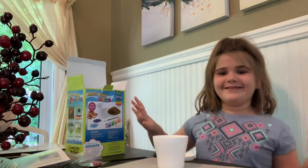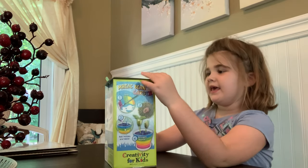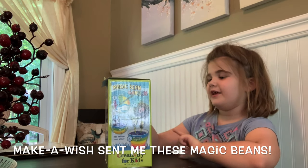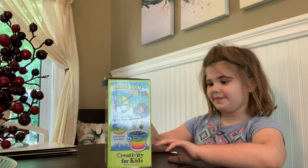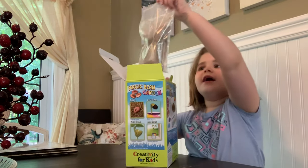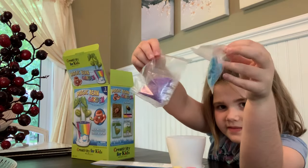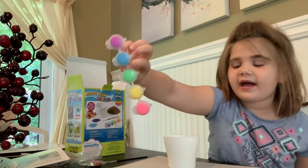Hey guys, it's Hillary! Today I'm going to be reviewing a magic bean garden. What's cool about this is that they grow with messages on them. I've got the soil, plant bucket — guys can see those. If you can't see that, put it close up — perfect.